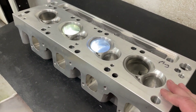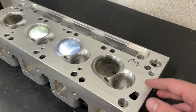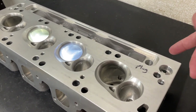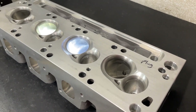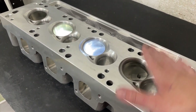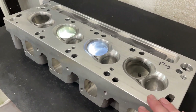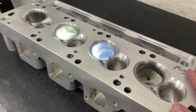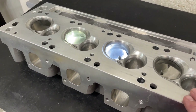I mentioned this because I had put up a video about the CHI intake for this and said it was a Cleveland intake. Because it was going on Cleveland heads, I forgot that on Clevelands they're different. It's actually like a Cleavor because you're going on a Windsor block, so it's got a water crossover. Ford guys were like, no, you're absolutely wrong. It is what it is, but I just want to get that out of the way.